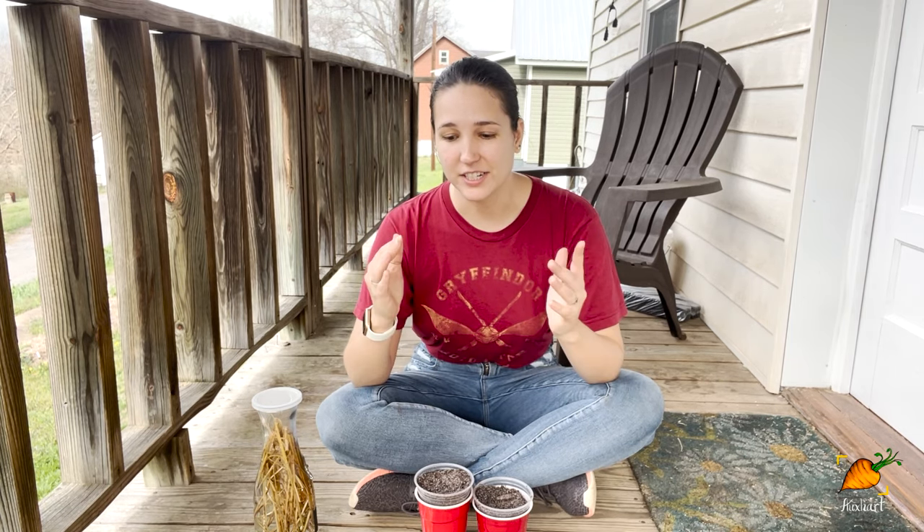Hey, I'm Rachel. Welcome back to Oxheart Gardening. Today I'm going to show you how to not kill your garden if you're going to be using straw or hay as mulch. I wouldn't even know that this was a problem you had to think about unless Scott Head hadn't accidentally killed his whole garden by using herbicide-treated hay.